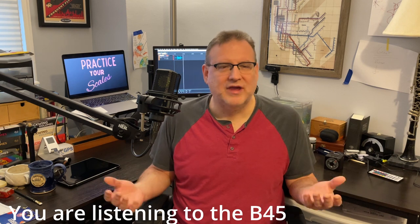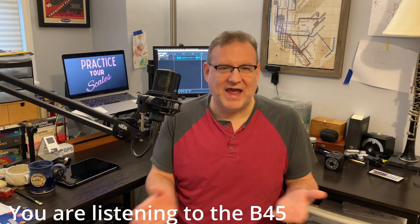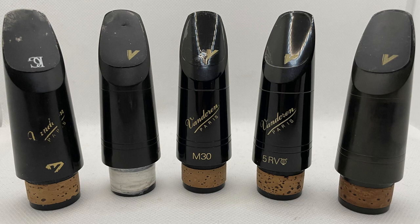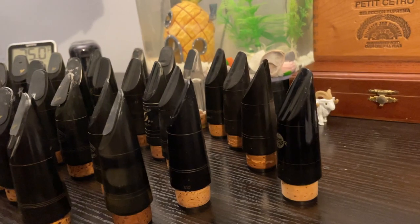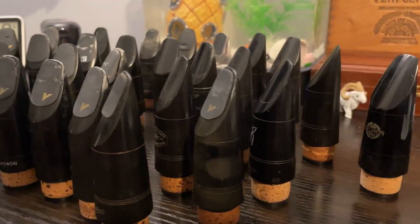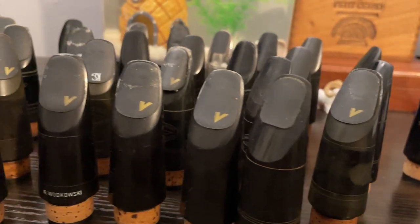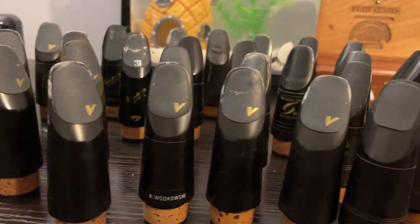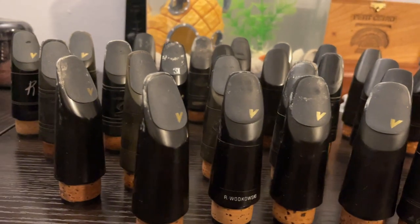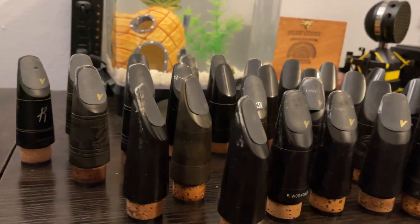So what we're going to do today is look at what makes a mouthpiece something that you might want to play on, and why I actually have these particular five Van Dorens. I have a lot of other mouthpieces — tons of other mouthpieces. As we proceed along our journey of learning the clarinet, we make changes in our mouthpiece somewhat frequently, at least I do. And it's fun, in addition to being useful in terms of getting information about what's working and what's not working.